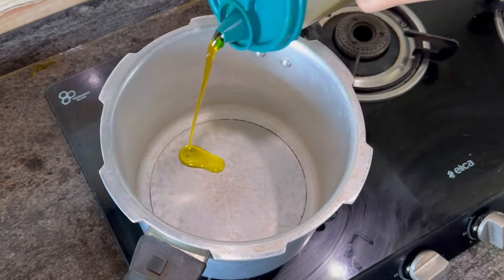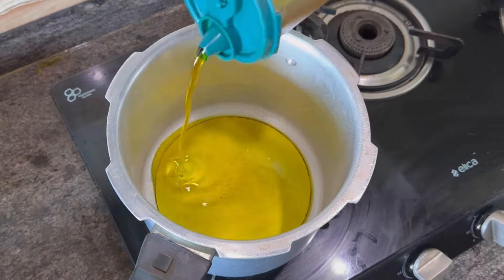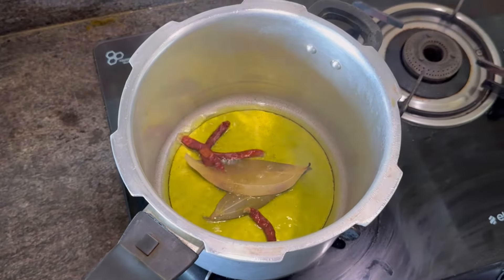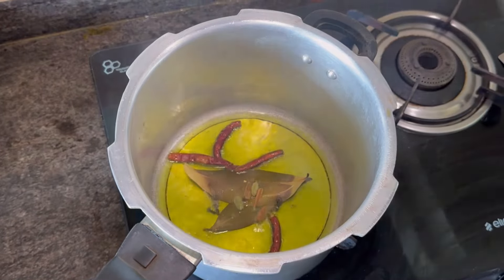Take a pressure cooker and add some mustard oil. When the oil is hot, add some bay leaves, dry chilies, and some khara karam masala.